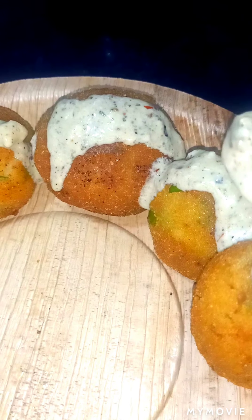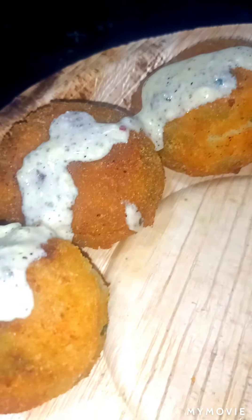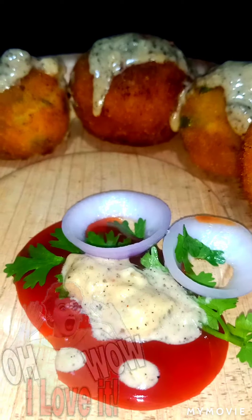Our bread cheese balls are ready and now it's time to serve them. I have plated them and will garnish with homemade cheese sauce on top. If you want to know the homemade cheese sauce recipe, do let me know in the comment box and I will definitely share the recipe with you all. If you don't have that, you can even have it with mayonnaise — it goes well with mayo also, so it's completely up to you. Here is the final look guys — isn't it looking so delicious? Our bread cheese balls are ready to serve!